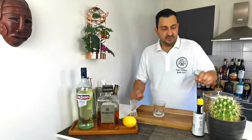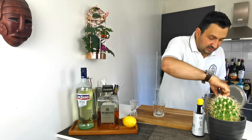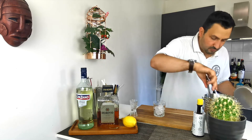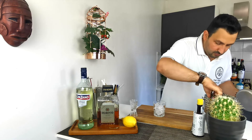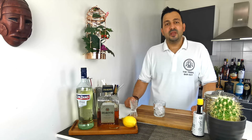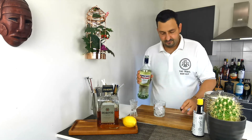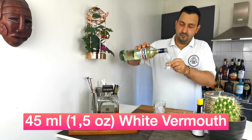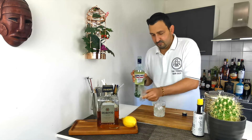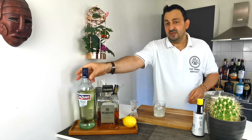Let's not waste more time and start with the drink. Add some ice, then add an ounce and a half or 45 mils of white vermouth, followed by 15 mils or half an ounce of amaretto.